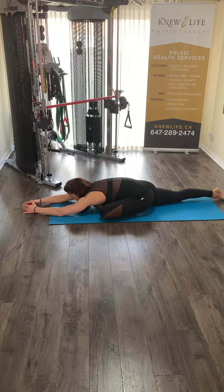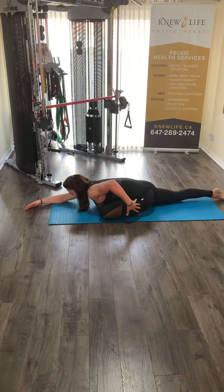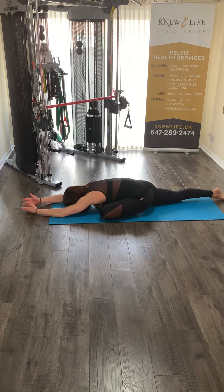You should feel a lot easier to get into this — way less tight through the hip. Then you can just rest your head again and hold this position for three minutes.